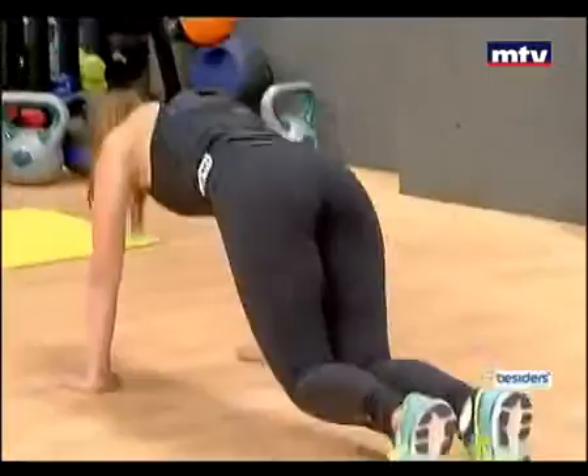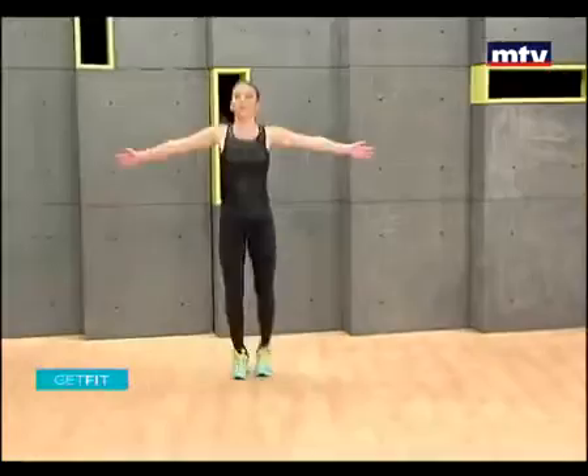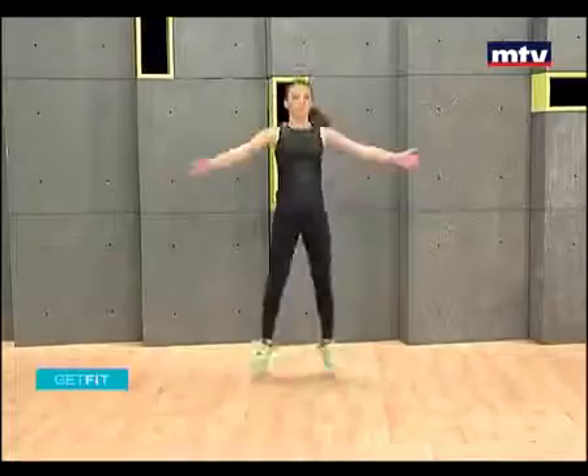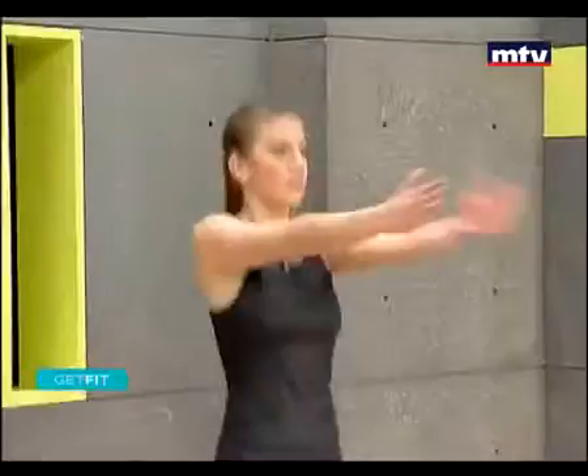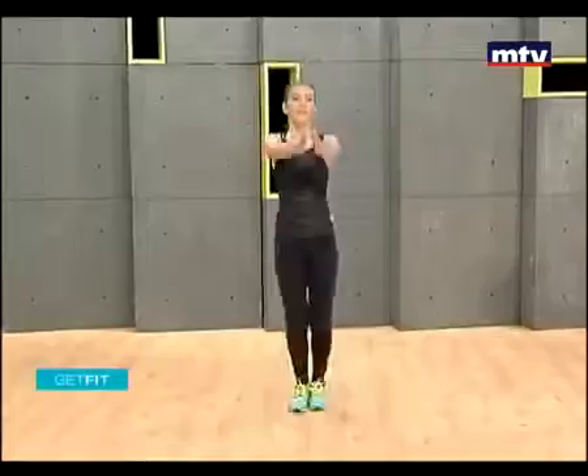Let's do some fly jacks now. Stand with hands in front, step to the side. Laura's going to go a little bit faster now. This exercise is very effective — it's a great cardio workout. You're really going to feel your body burning. These exercises really train our heart muscles.